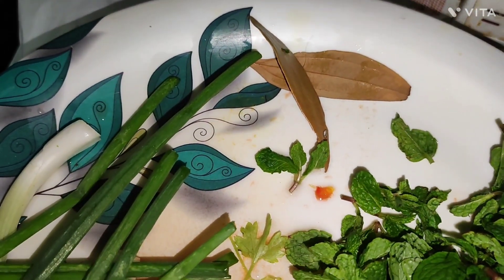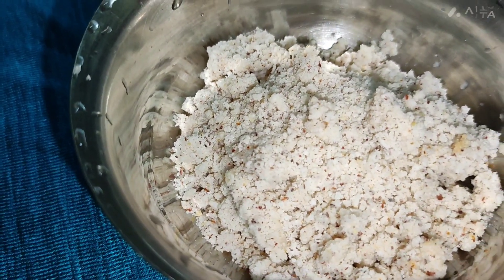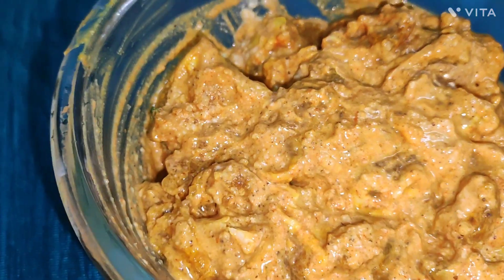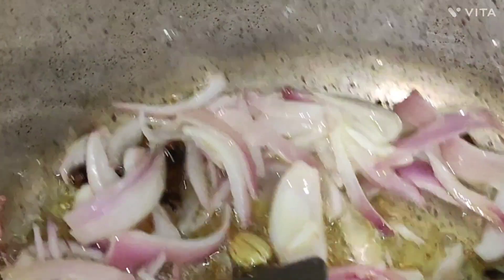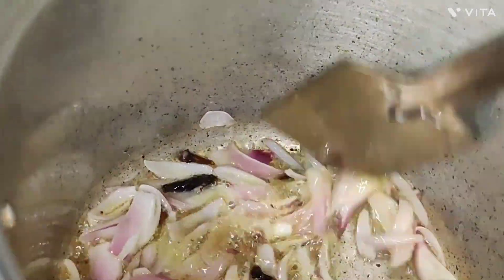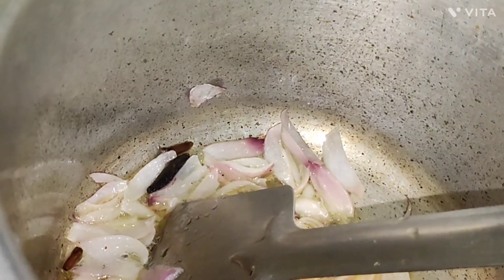Then we add and fry this. While using it, I am going to put it in my hand. It will be a mixture of a meal.